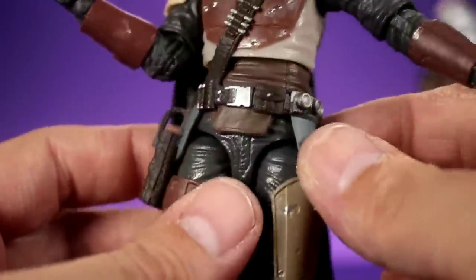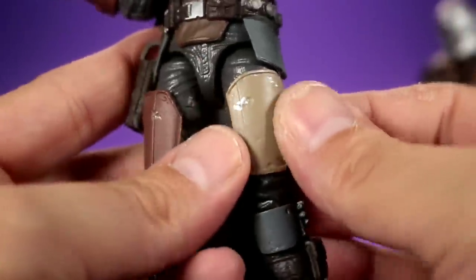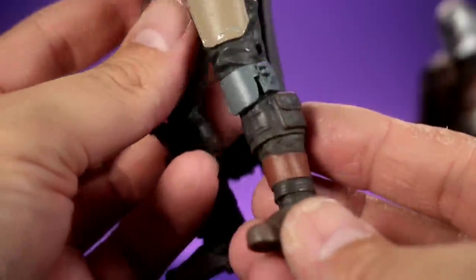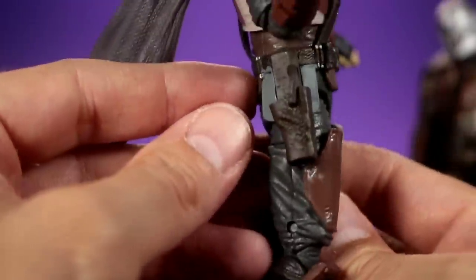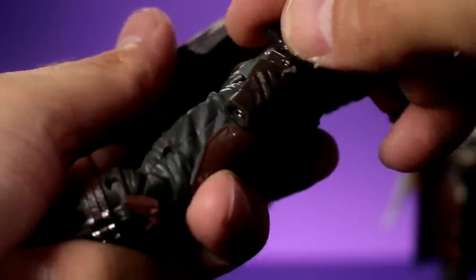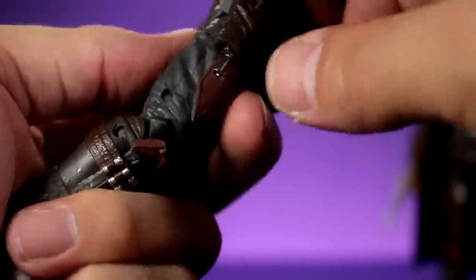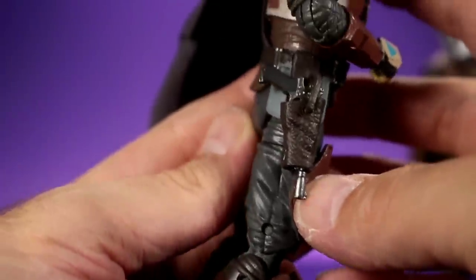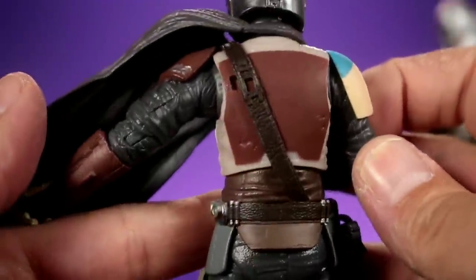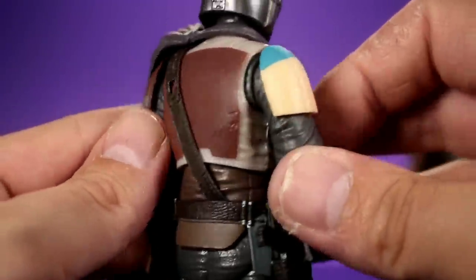I really like this figure a lot - the sculpting work is really nice. There's battle damage on the armor, a little guard for the thigh area, and a gun holster you can definitely use to store the little pistol. You put it in there and it comes out the bottom - looks great. In the back there's that little hole so you can peg the bigger gun into there.